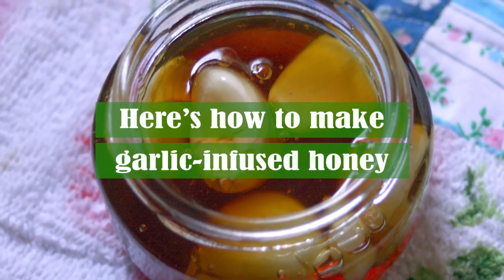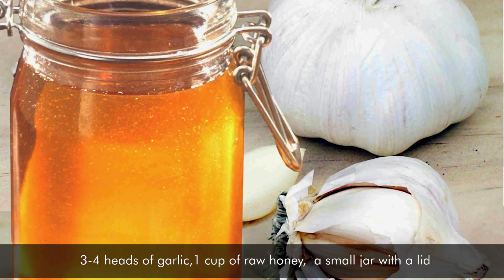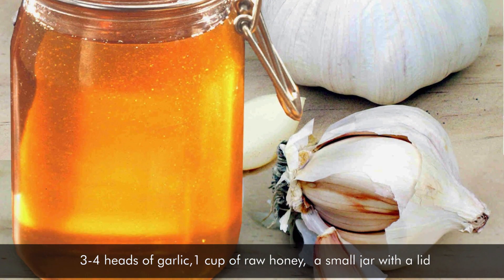Here's how to make garlic-infused honey. Ingredients: three to four heads of garlic, one cup of raw honey, and a small jar with a lid.